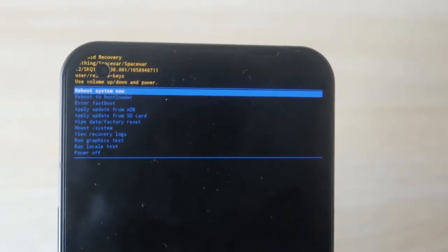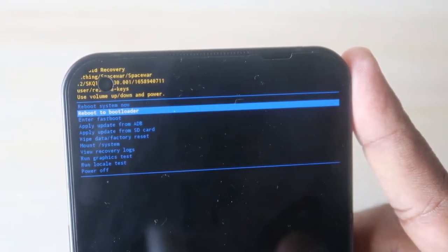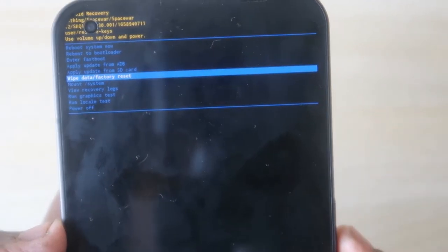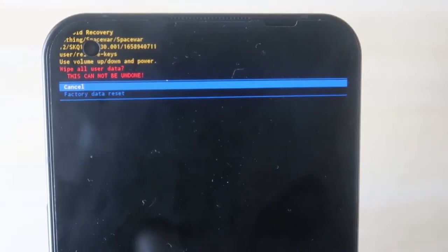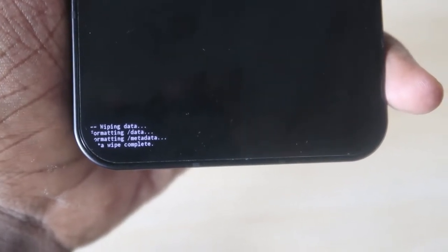In the recovery menu, navigate using the Volume Down key to Wipe Data / Factory Reset, then press the Power key to confirm. You will then get the options Factory Reset and Cancel — use the Volume Down key to select Factory Data Reset and press the Power key again to confirm. You will see notifications: wiping data, formatting data, formatting metadata, and then wipe completed.